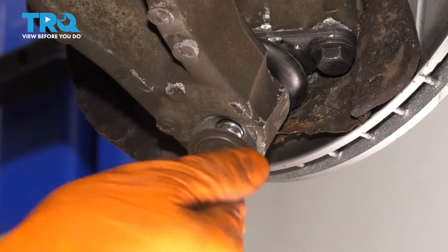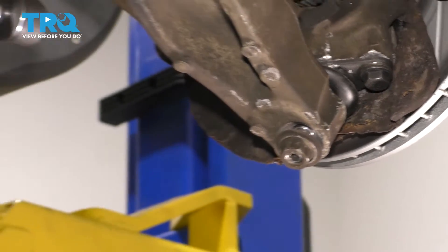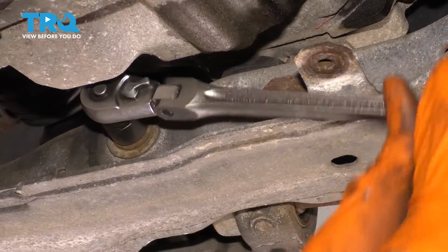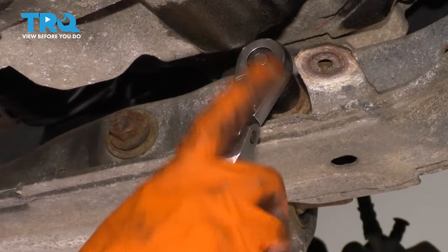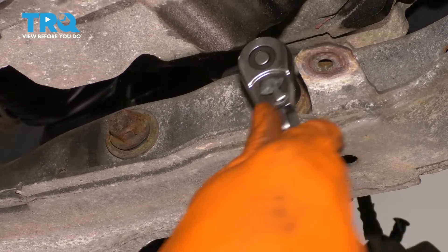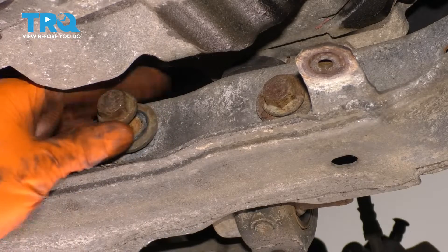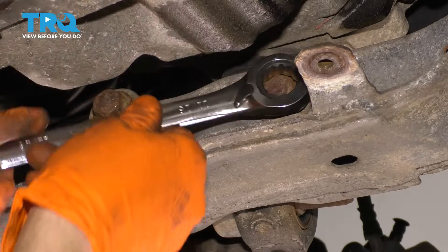Now with the nut off, I'm actually going to put it back just a few threads so that it holds this in place. That way when we unbolt the control arm from the subframe, it doesn't drop down and fall. So now let's unbolt these two 18 millimeter headed bolts over here. This bolt doesn't have to come out, but it has to unthread from the control arm back here. Once you get it to where it moves freely, you can just leave it in here.